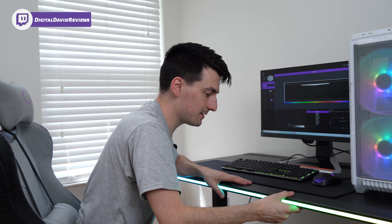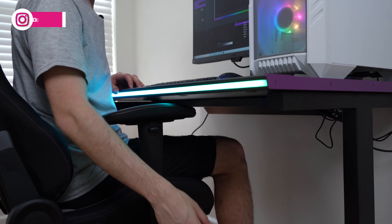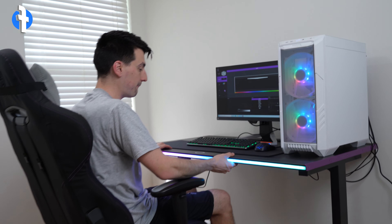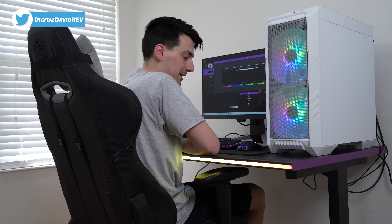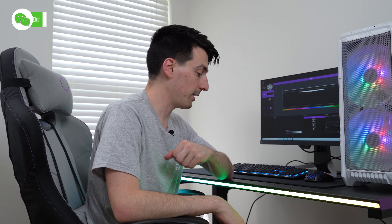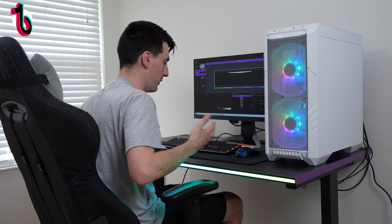The desk height is fixed. You do have a little bit of wiggle room adjusting the feet — maybe an inch either way. For me at 5'9" with the chair I'm using, the Caliber R2C, it's a nice fit. I can get the arms underneath the desk if I want, or adjust the height up. I'm really happy with how everything comes together at my height.